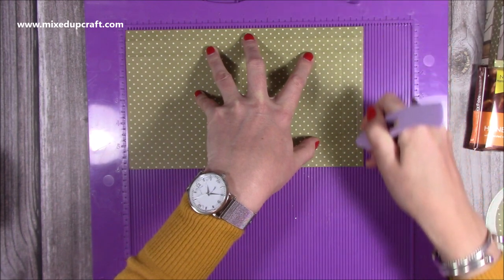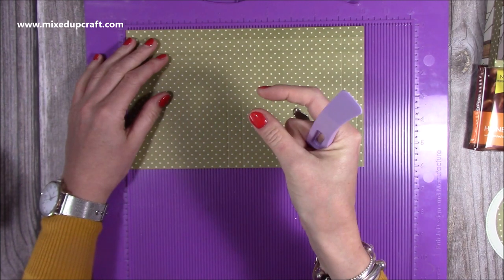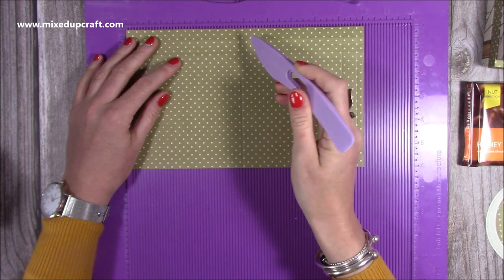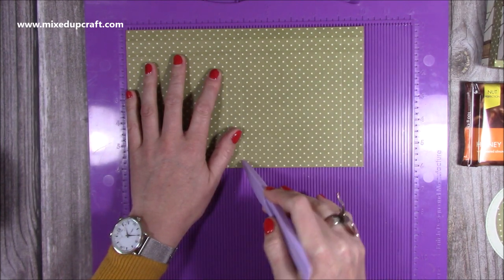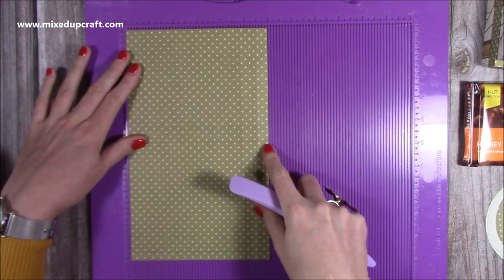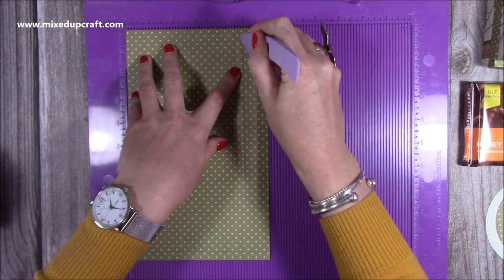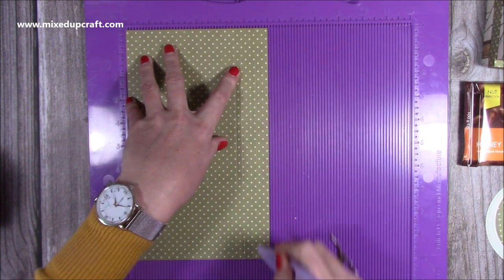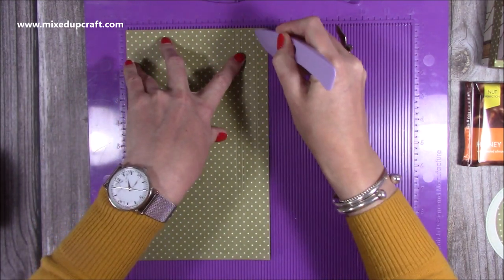Then score at nine and three quarters. It's slightly unusual scoring because we're working with four and a quarter and then a five eighths of an inch width — that was the measurement that worked best for these chocolates. To repeat: four and a quarter, four and seven eighths, nine and one eighths, and nine and three quarters. Then rotate it along the shorter six-inch side and score at five eighths of an inch, four and seven eighths of an inch, and five and a half.